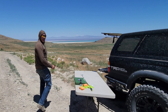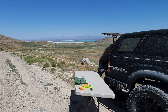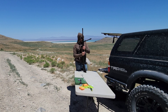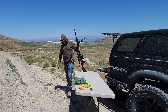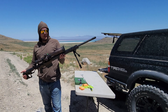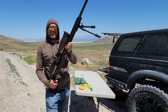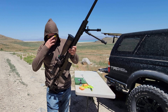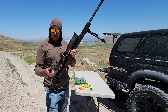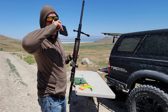Today I'm out here trying to zero in this Christiansen Arms 338 Lapua — it's their MPR, Modern Precision Rifle. I wish it was heavier. Damn, she kicks. I'm just using some HSM right now for a barrel break-in. I've put 10 rounds down it so far.